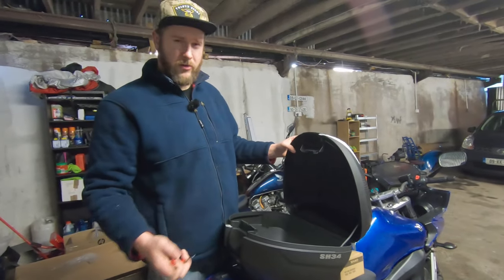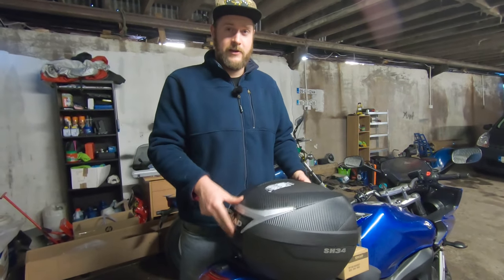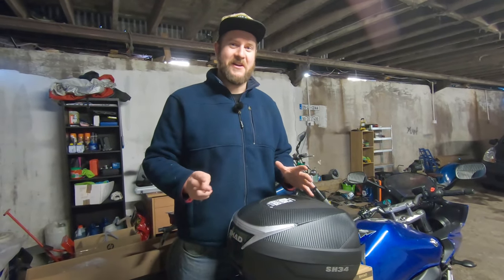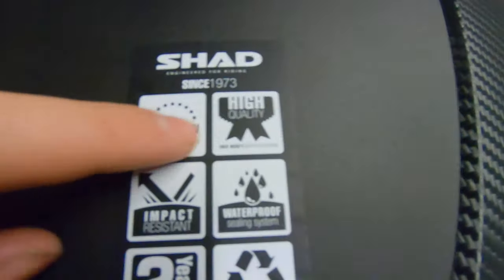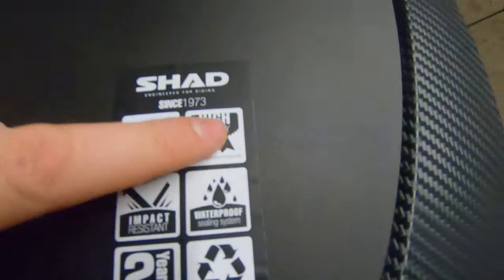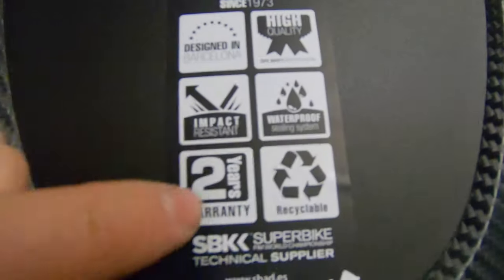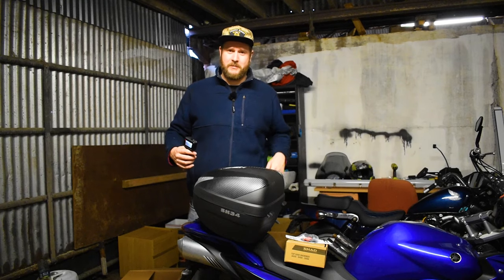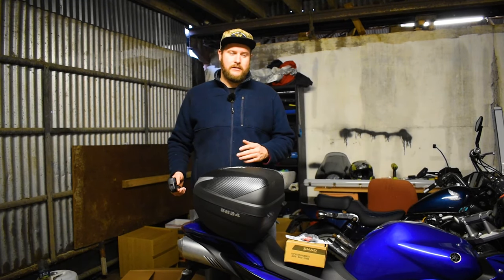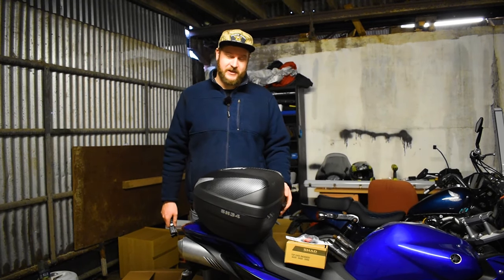Anyone who's watched the channel for a long time knows we're going to get the waterproof claim well tested here because I have to ride in the rain a lot. Their listed features include: designed in Barcelona, high quality, impact resistant, waterproof sealing system — that's the one I'm most interested in — two-year warranty, and apparently it's recyclable. I don't particularly want it recyclable, but maybe it just means the hard plastic can be recycled.